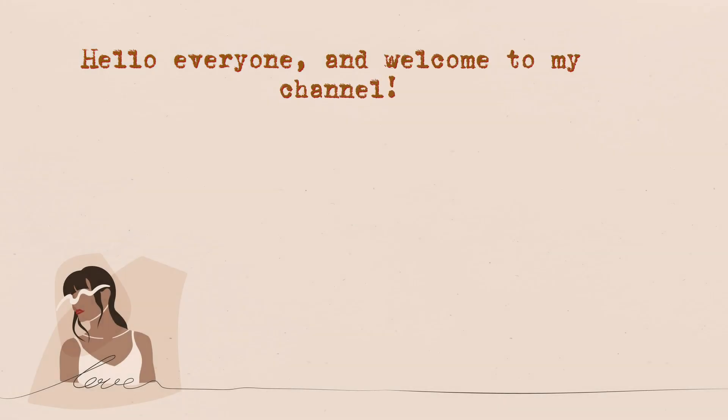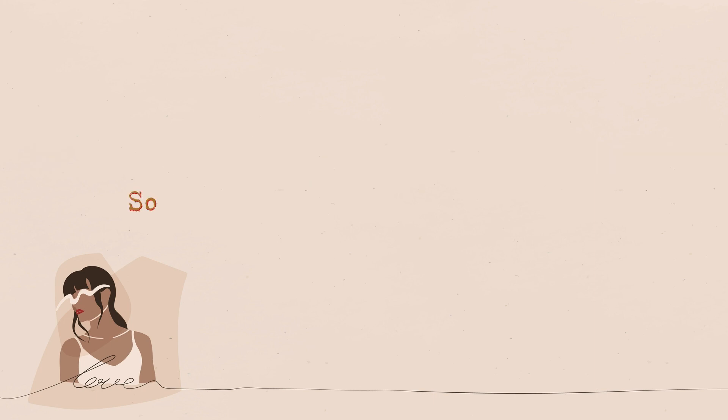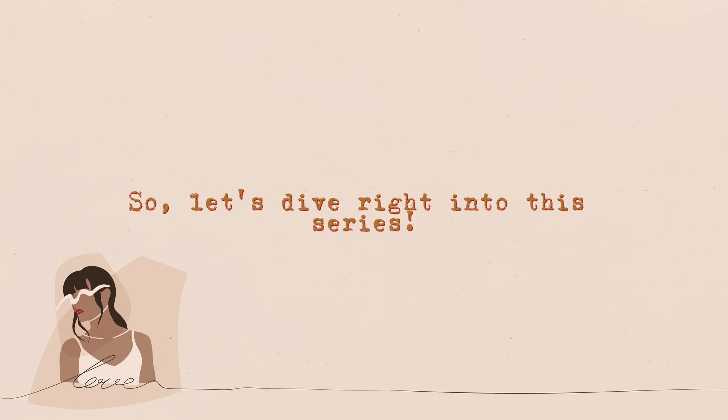Hello everyone and welcome to my channel. Today I am thrilled to share with you a series for your beauty care that I've been testing out recently, so let's dive right into this series.